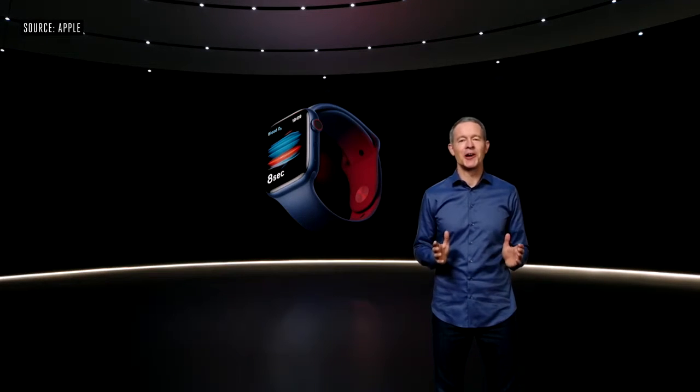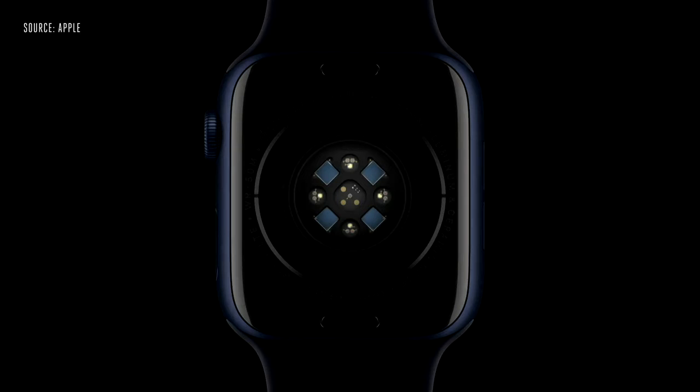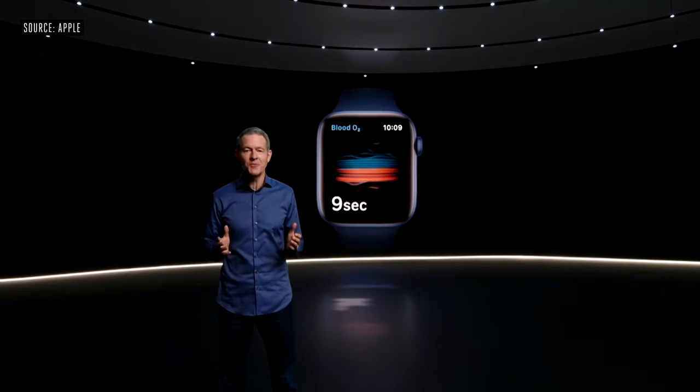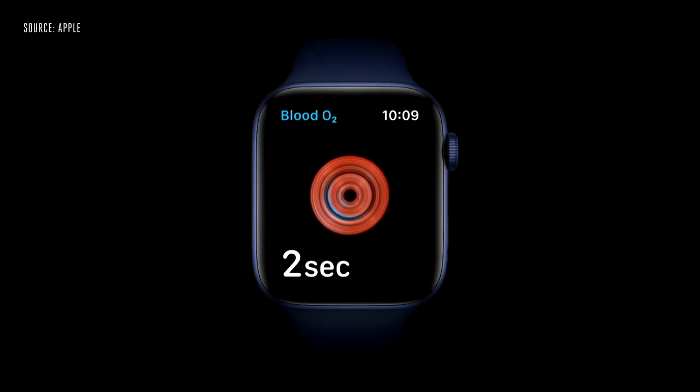With Apple Watch Series 6, you can measure your blood oxygen right from your wrist. The new health sensor in Series 6 shines red and infrared light onto your wrist and measures the amount of light reflected back. Advanced algorithms use this data to calculate the color of your blood, which indicates the amount of oxygen present. The new blood oxygen app lets you take a measurement in just 15 seconds.